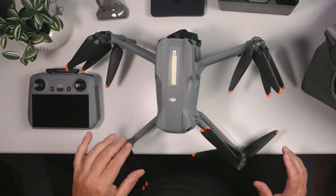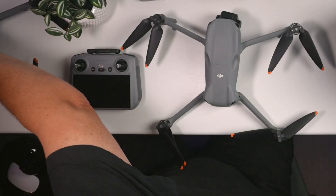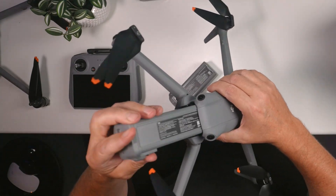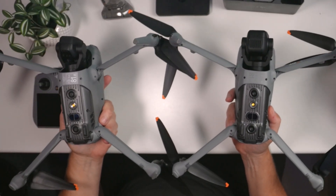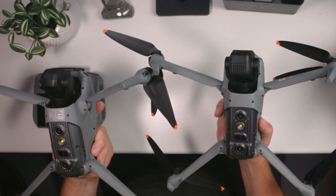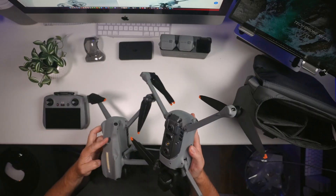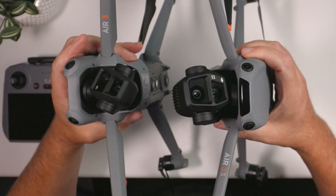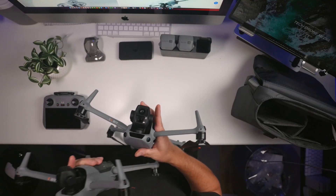Putting the original Air 3 on top, you can see they are exactly the same size. Checking if the batteries are cross-compatible — yes, they are. Swapping them around, they look more or less identical on the base; the sticker is the only difference. They are both C1 compliant. So in this case it's really the camera and the LiDAR sensor in the front that make the big upgrade between the Air 3S and the original Air 3, and that will be interesting to test out in the field.